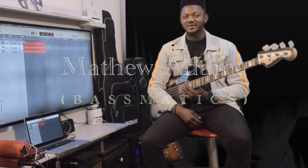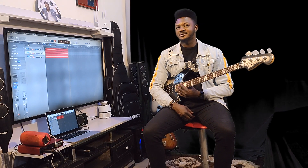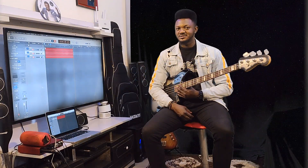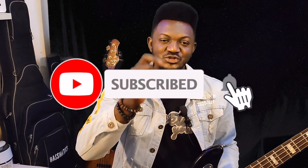Hi everyone, my name is Matthew Adama, Basematics. I want to welcome you to my new channel, Basematics Online Bass and Music Lessons. So before we continue, if today is your first time visiting my channel, kindly subscribe. Click on the subscribe button and turn on the bell because a lot is going to be happening here.